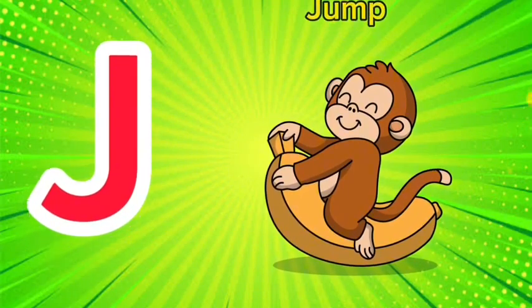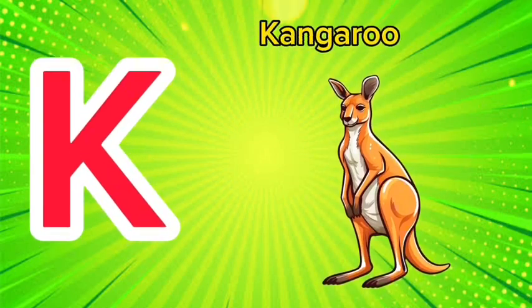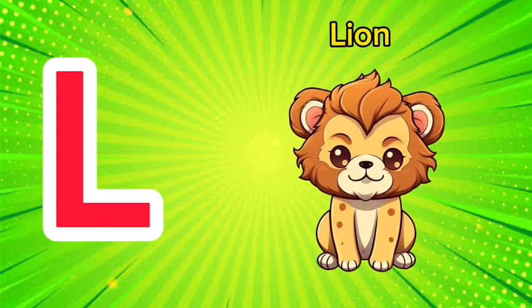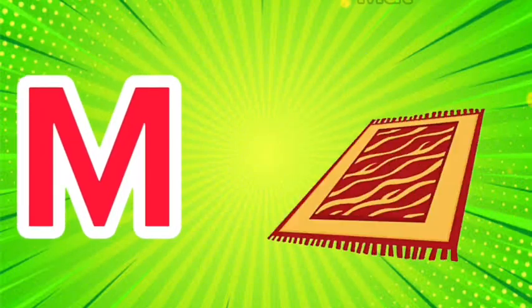J is for jump, j-j-jump. K is for kangaroo, k-k-kangaroo. L is for lion, l-l-lion.